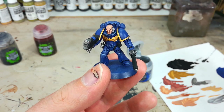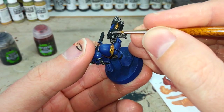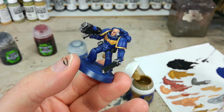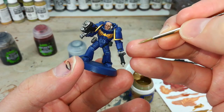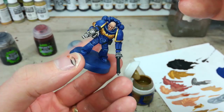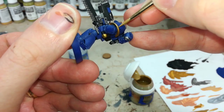Next I've got a little bit of Stormhost Silver and I'm going to go around and edge in all of these silver details, picking out the areas I really want to shine. Then I've got Liberator Gold for all the gold details. A quick trick: rather than trying to paint a straight line with the very tip of the brush, use the edge of the brush — the flatter side — to catch the areas right on the edges of the detail. His shoulder pads are a great place to do this, just quickly doing the edges using the edge of the brush.